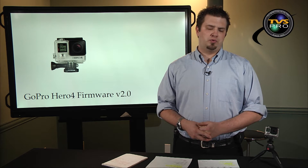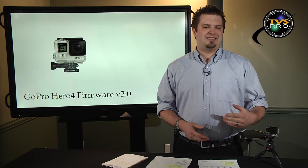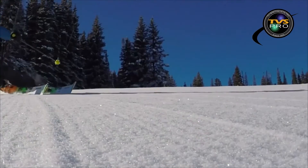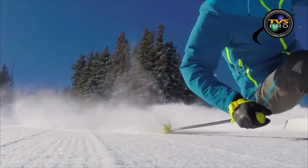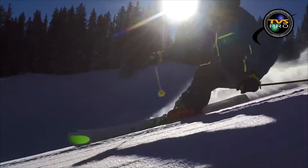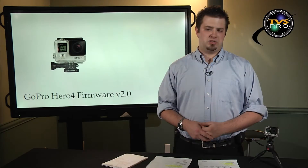Another new update, which is only to the Hero 4 Black, is the ability to do 720p at 240 frames a second internal in the camera. Here is some demonstration footage from GoPro on this new feature that is added to the Hero 4 Black only. The Hero 4 Silver does not have this feature updated to it.